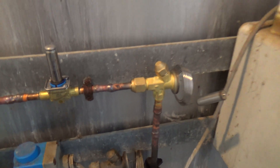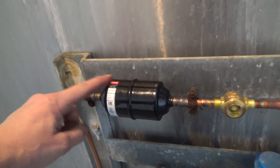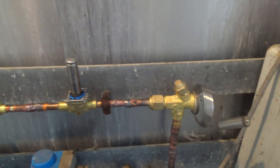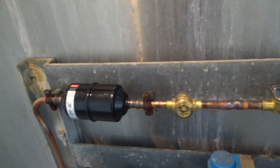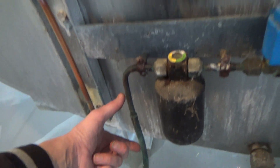Got the new valve, expansion valve, solenoid, sight glass, and dryer. Luckily they're all fitted in. That one will be a bit tighter — probably have to put the dryer down here.